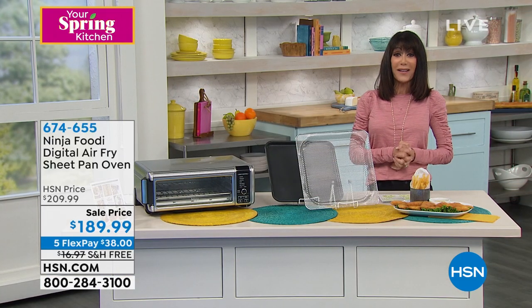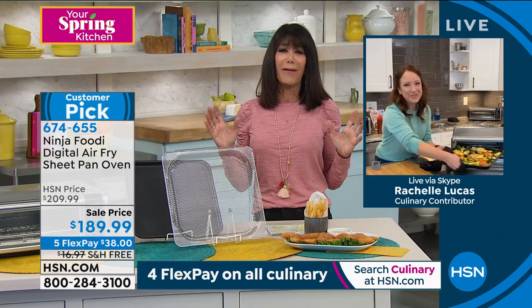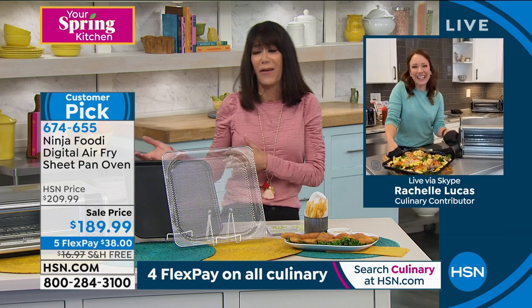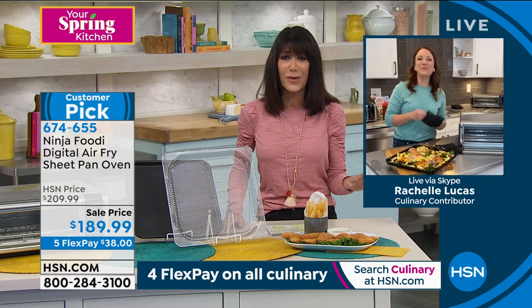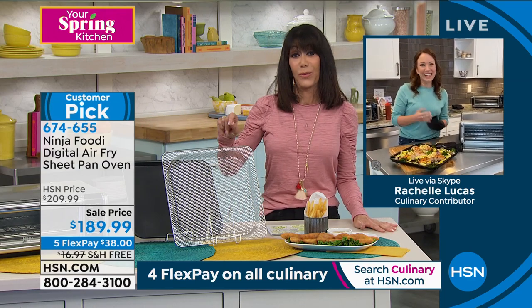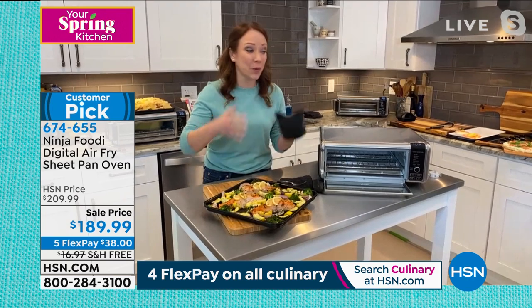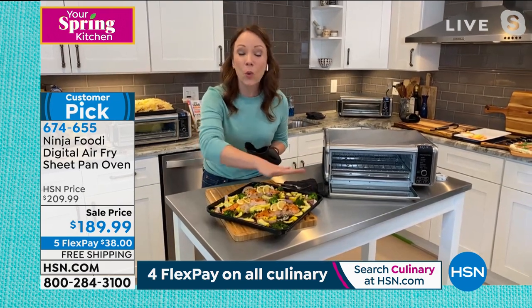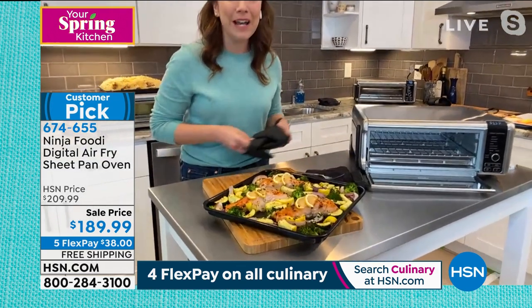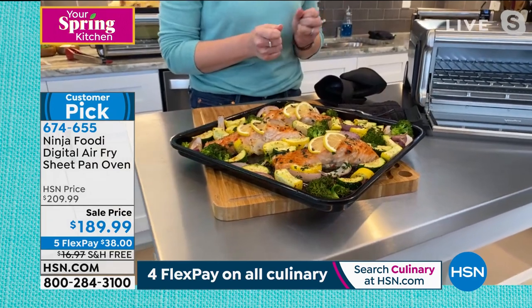Rochelle Lucas is going to walk us through this amazing machine. I am all about air frying — not only do I love the difference in the speed, I love the taste. When I'm making French fries, I don't have to use all the oil, so instead of tasting grease, I'm actually tasting the potato. The meats come out more juicy, but I can do so much more with this one. It's the best of countertop cooking — it is your countertop oven, but it's also your air fryer. It broils, it bakes, it dehydrates, plus it flips up. You can do whole sheet pan meals for a family of four in less time than your normal oven.